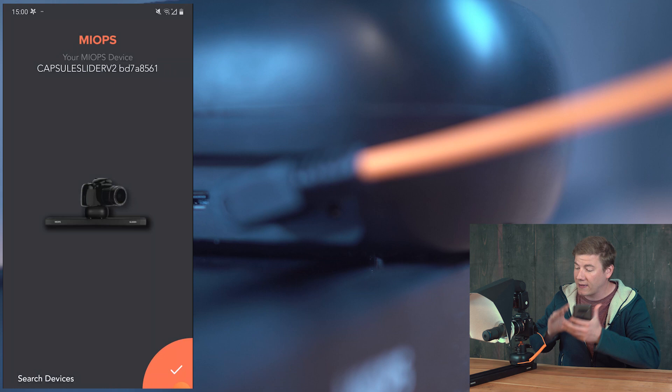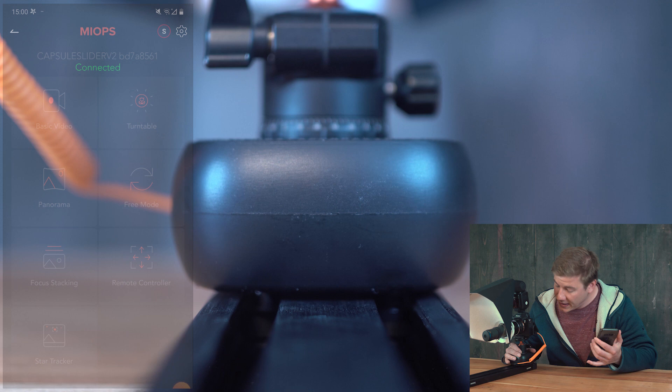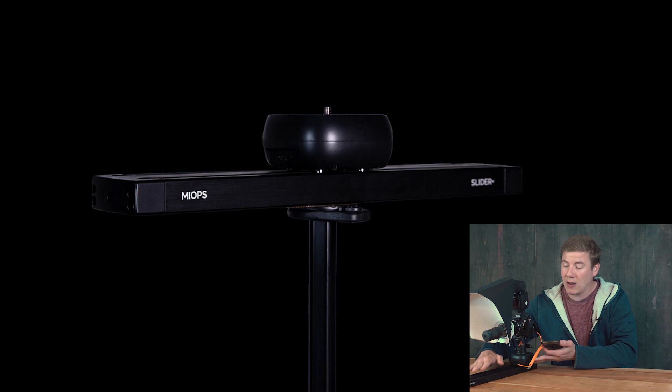This setup really offers countless options for creative photography, but in this video we're going to only focus on the option to focus stack. It has some internal batteries. You need to connect your camera with the slider. It has a power button and a reset button. On the bottom part there's a screw so you can mount the slider onto a tripod if you want.